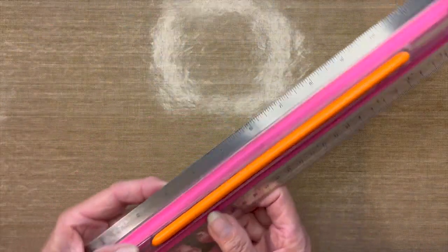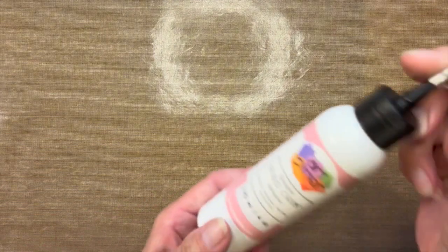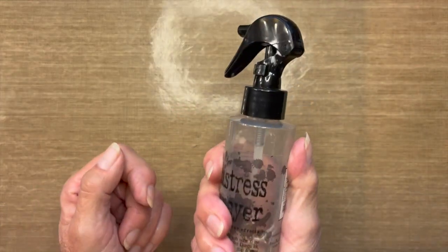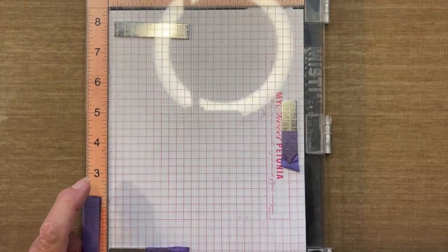A few more supplies: I'm going to use a ruler — you need a ruler with the Posca pen to create the splats. I'll be using Art Glitter Designer Dries Clear glue to adhere the card topper to the card base. I'll also need some water from a sprayer, and I'm going to be using my Misti stamping tool — this is the original one.